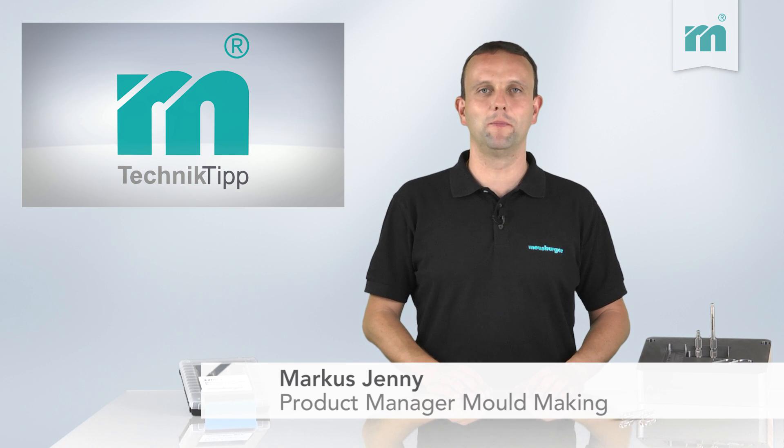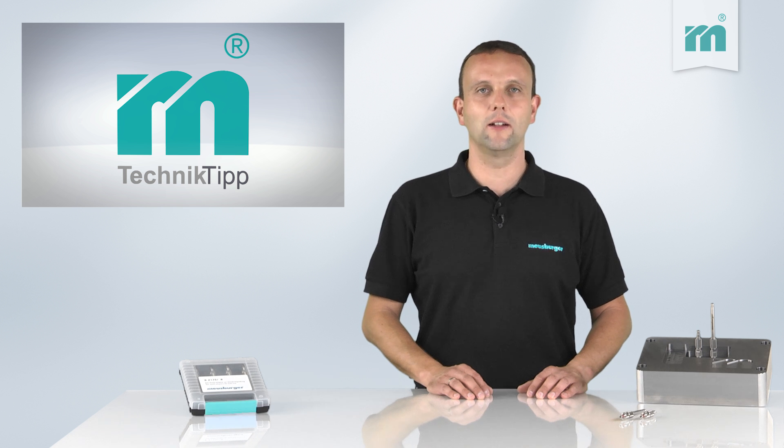Welcome to the Moisburger technical tip. I'm sure you know the problem of leaky inserts. Detecting the leak can be very time-consuming, especially because it takes a lot of time to remove the mold.